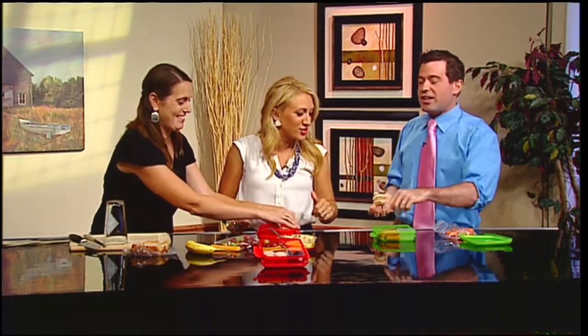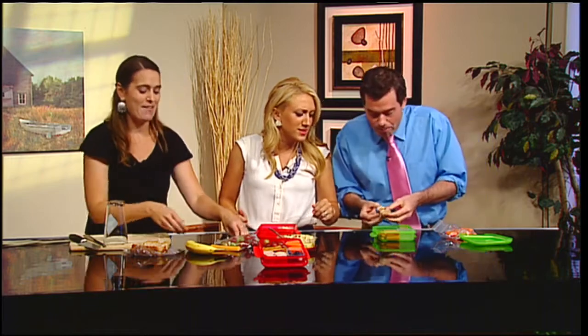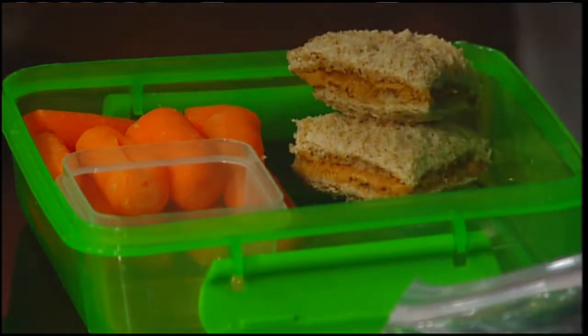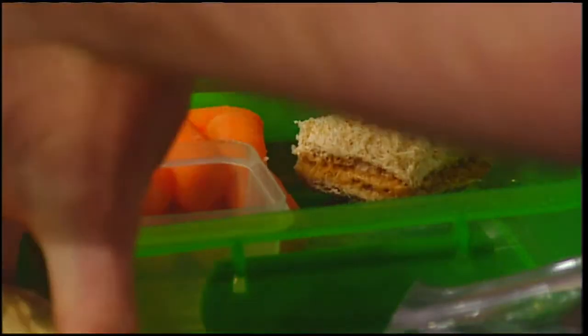I thought I heard crunching over here — I was cutting it to fit. I cut it with my teeth! You can add your grapes, you can add your carrots as Seth did, and the way he stacked them is excellent.